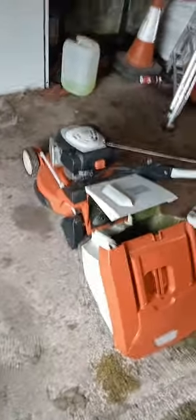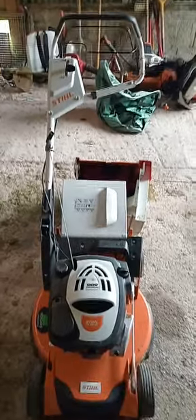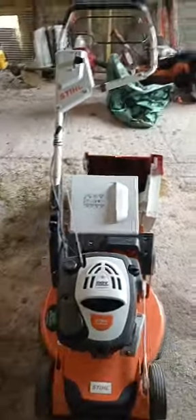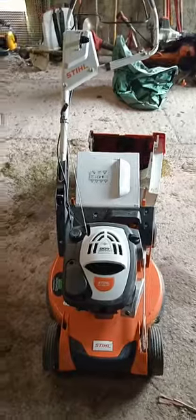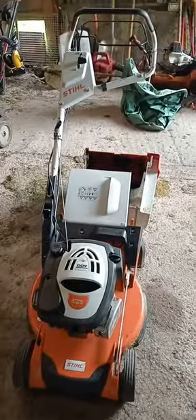Just a brief note - I did own a Stihl RM545VR 5 series roller mower, which was a 17 inch deck with a similar engine size, variable speed drive, a ribbed rear roller, split plastic wheel roller. I did have one major issue with that machine which sent it back to the dealers. That was my first roller. After about half an hour with this 6 series machine, I decided to buy the RM545VR, but that didn't last very long.